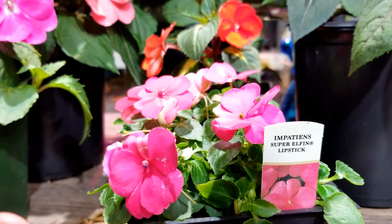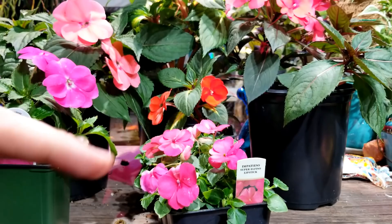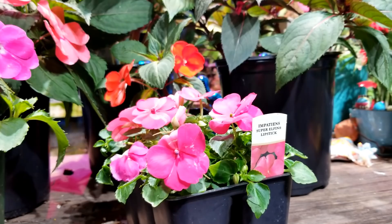In deep shade they'll get long and leggy, where you'll have to be more on top of pruning — cutting the top third off more often to encourage bushiness and growth from underneath. They're not going to flower as heavily either. So a few hours of morning sun is really great for these.